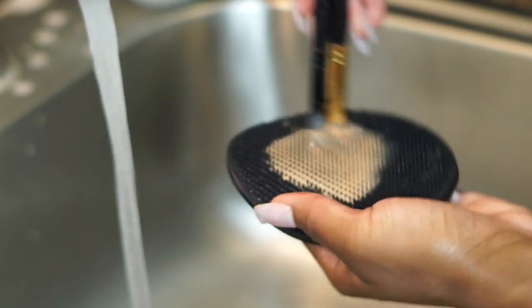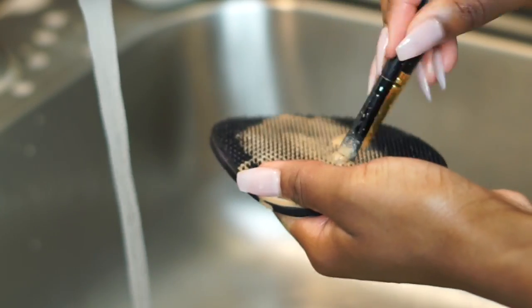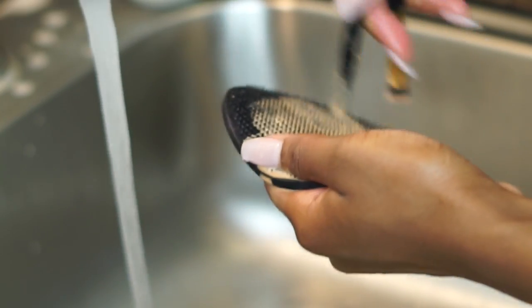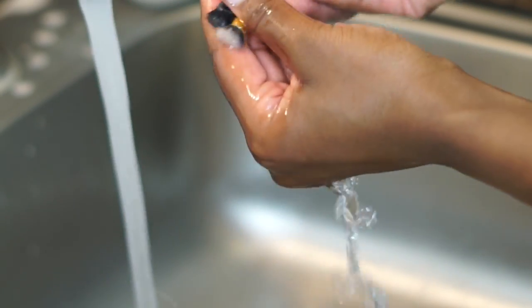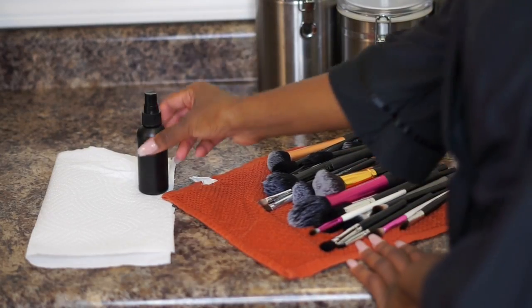These are my concealer brushes, and I go in twice when cleaning these — once just to break down all the concealer, and then a second time to make sure I get those brushes really clean. As you can see, there's no concealer left.